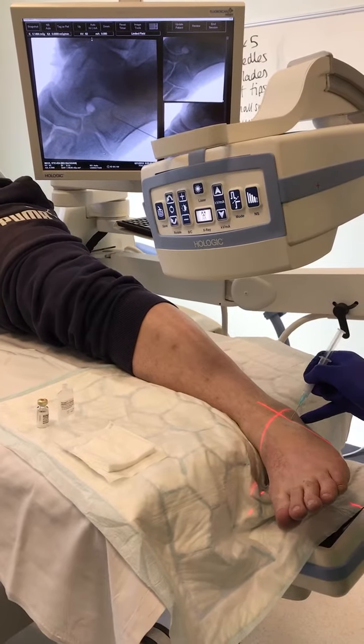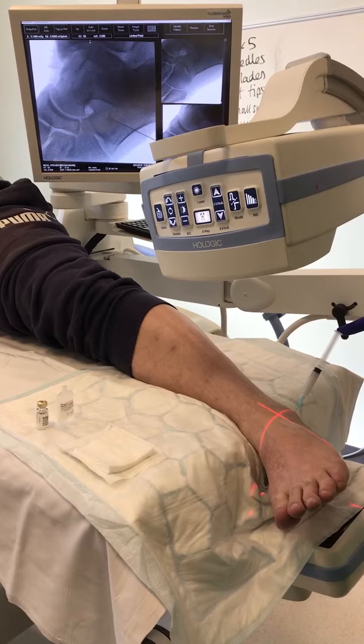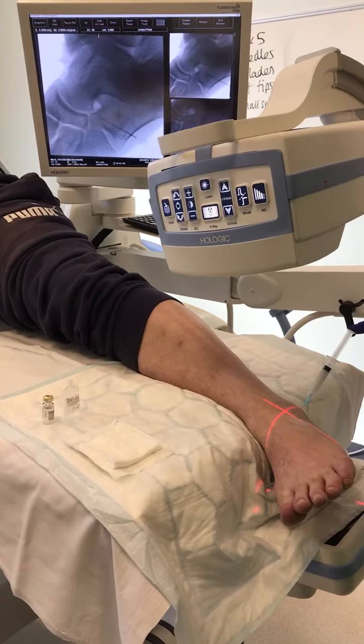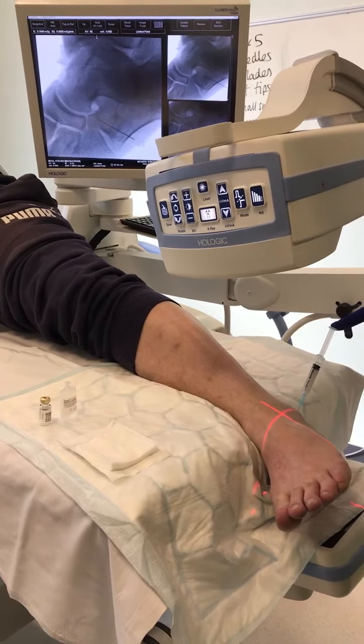Three, two, one, scratch. I'll do a little check. So we're quite close — just a little bit proximal and a little bit lateral. I'm just going to come across a little bit. Check again.